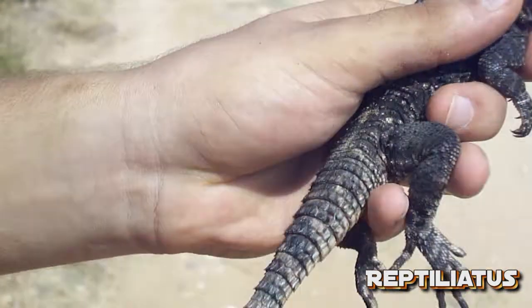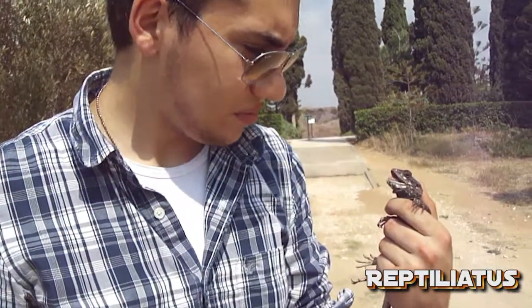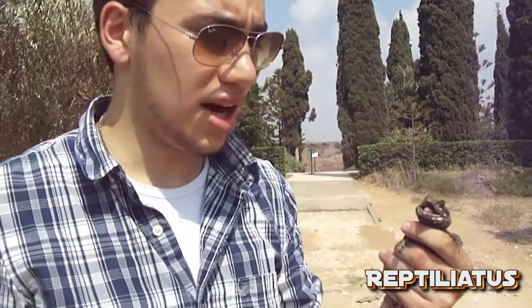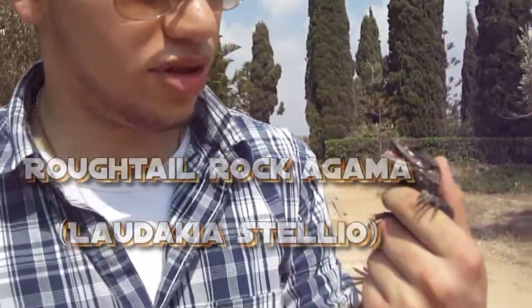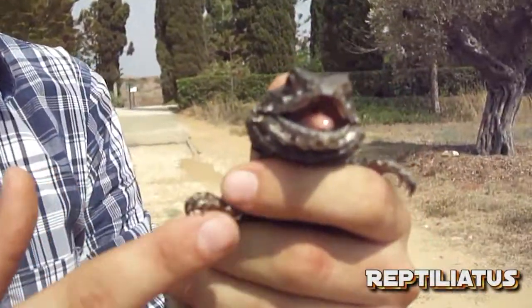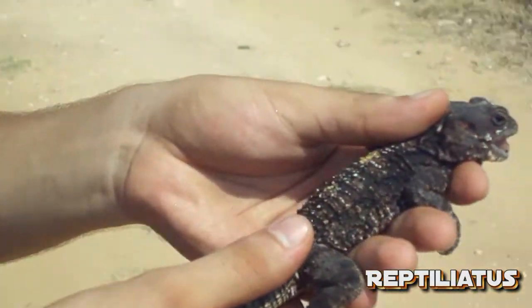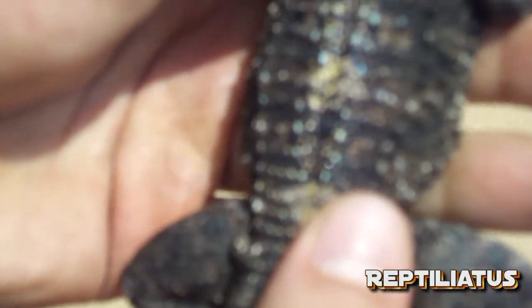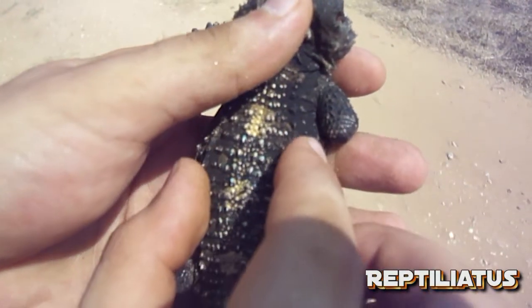I think this was a rock agama, or maybe a spiny-tailed lizard — I'll write it down in the description and find out the scientific name and common species name to put in the video. It's just a beautiful male specimen. You can see he even has blue on his back, just a few scales — those are kind of the breeding colors right now.